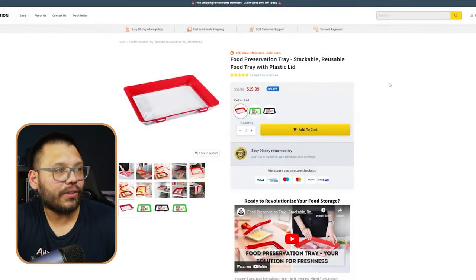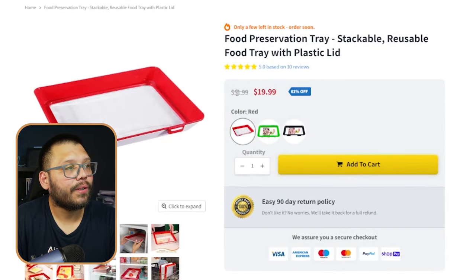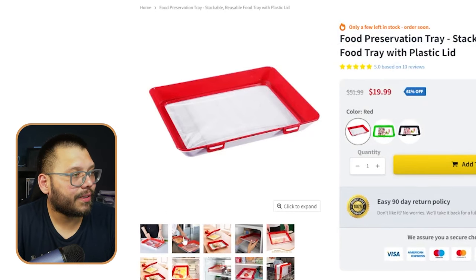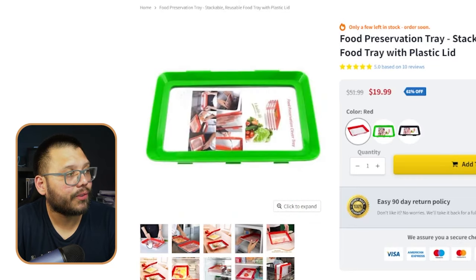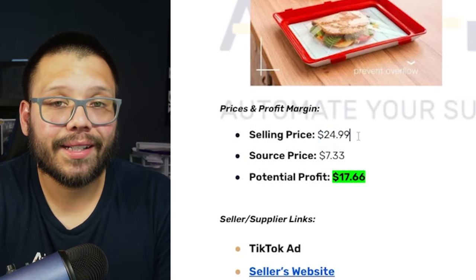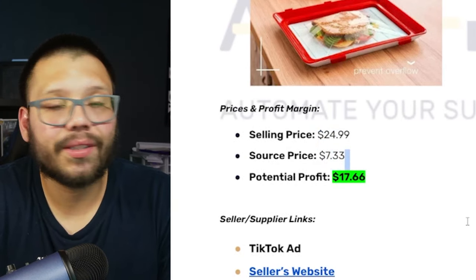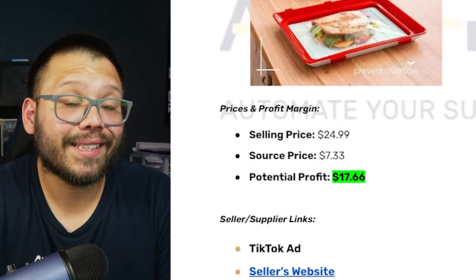Let's take a look at our seller. Right now we have Elevation Gear, and here they're selling it for $51.99 supposedly — wink wink. It's actually $19.99, and this seems to be just a single pack, so they're only selling one for $20. Going back to our cheat sheet to check out some profit potentials: it's selling for $24.99 including shipping, and the sourcing price is $7.33, giving us a potential profit of $17.66.